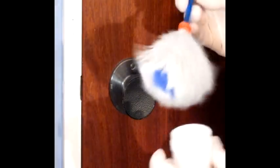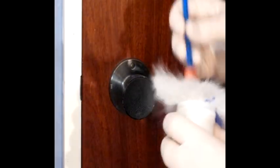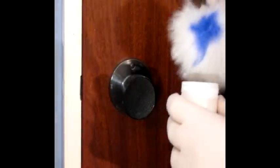Now what we'll be doing first is getting the ostrich feather brush, putting it in the white powder and then dusting over top of the door handle to reveal any latent fingerprints.